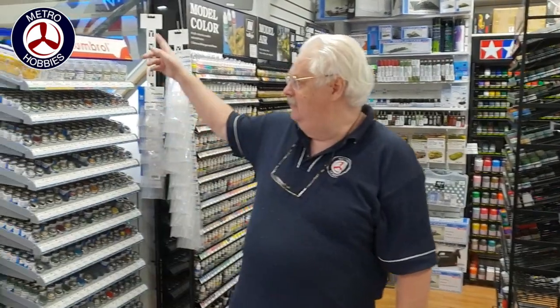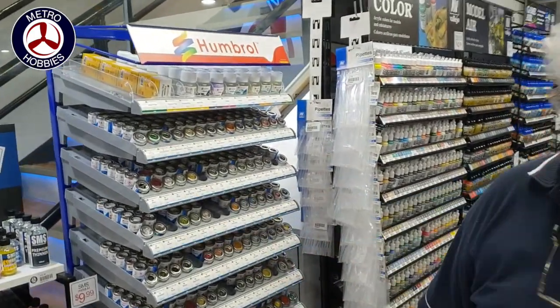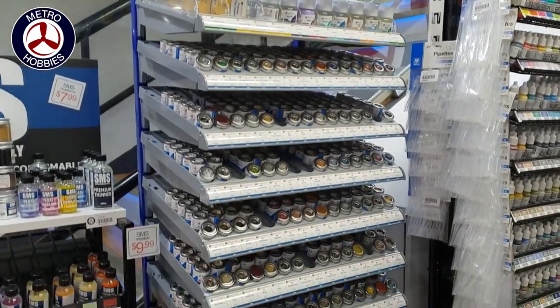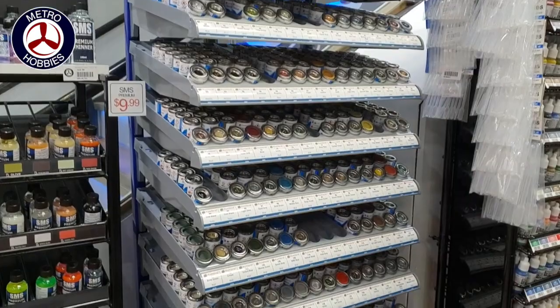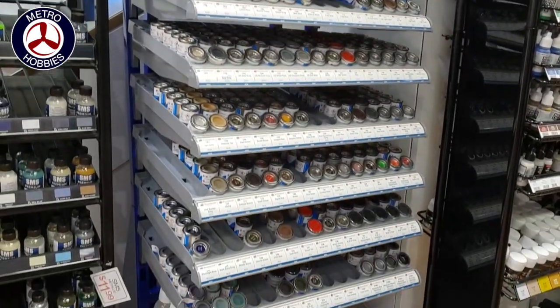For those that have been asking where the Humbrol rack is — we've finally got one. It's just come in, literally just loaded up. There are a few little gaps, but that's just out-of-stock items from the supplier — that'll be filled up in time. We've got all the major colours, so we've got a good full rack for it. Come back and see us for Humbrol.